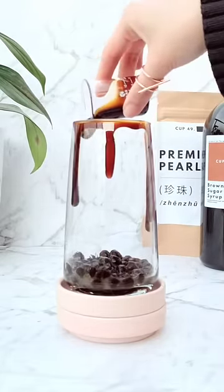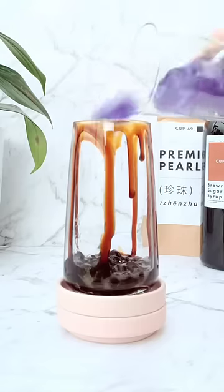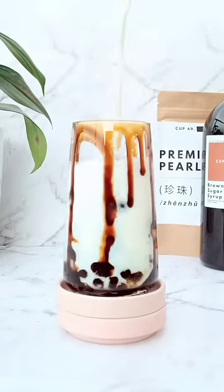First, add some cooked brown sugar pearls to a glass. Now drip your brown sugar syrup along the sides of the glass to give it a tiger stripe effect. Add some ice — I'm using butterfly pea flower ice. Add your choice of milk; any milk will do.